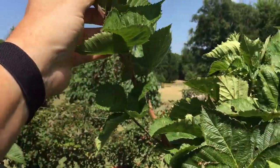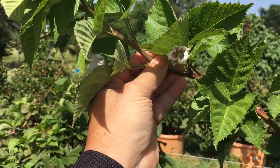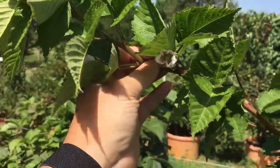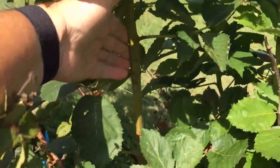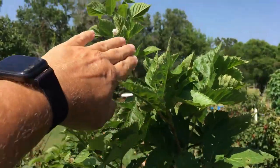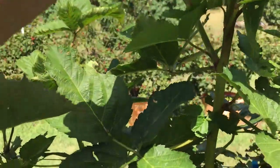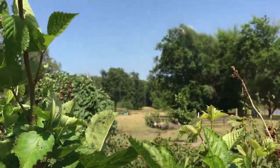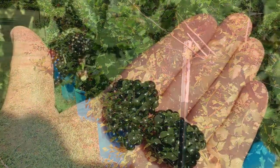It makes on the first-year canes and again on the second-year canes. Once they make on the first-year canes, don't cut them off — don't prune them off — because they will make even more berries next year. That is first-year cane right there. Look at all the blooms. I'm fixing to have blackberries. I pruned it at about four feet right here, and that is a lateral growing up — that right there is a lateral also, about 16 inches long.